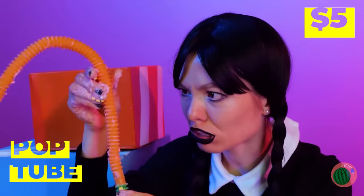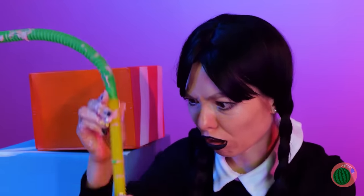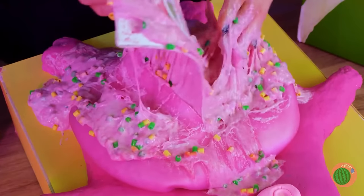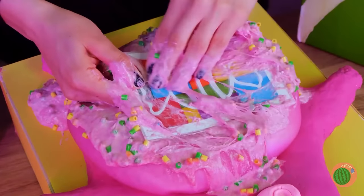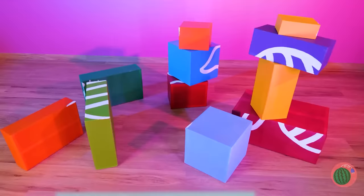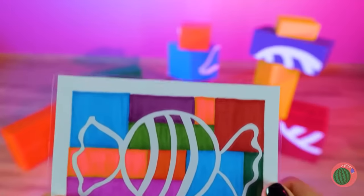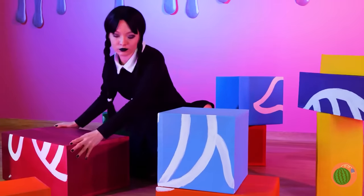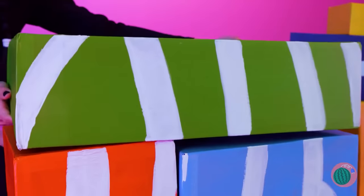A pop tube — must be the intestine. Now that's one large intestine! What else is inside? A picture of a piece of candy? What could it mean? Wait a minute — the boxes, they're like a puzzle! Arrange them like in the picture to make a candy.